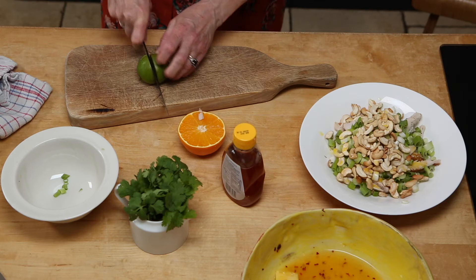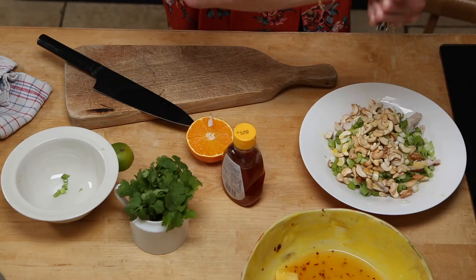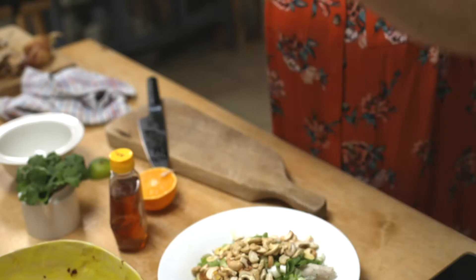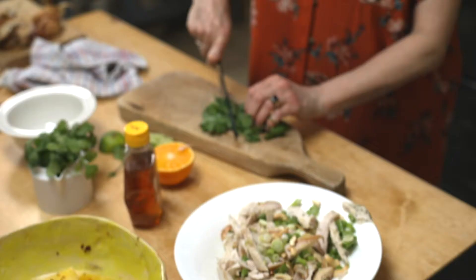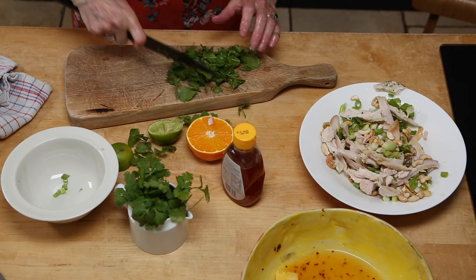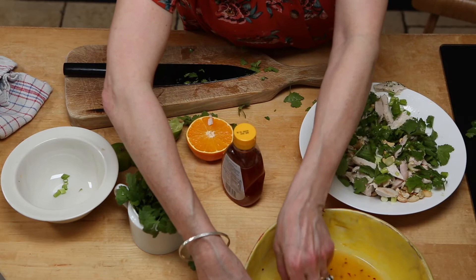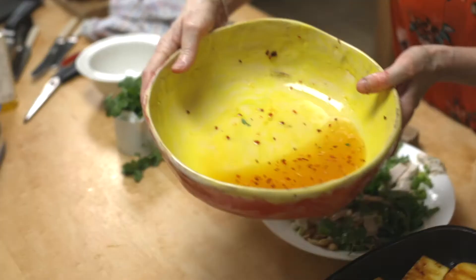I'm also going to add rapeseed oil — not olive oil. With the pineapple, I'm going to add a squeeze of lime — just give it a good old squeeze with your fingers. Looking good, smelling good. Toss it together with your hands: cashews, spring onions, chicken, and lots of fresh coriander. Don't over-chop the coriander — just run your knife through a few times. Don't chop it so finely that it becomes like dust, or you'll lose all the taste.